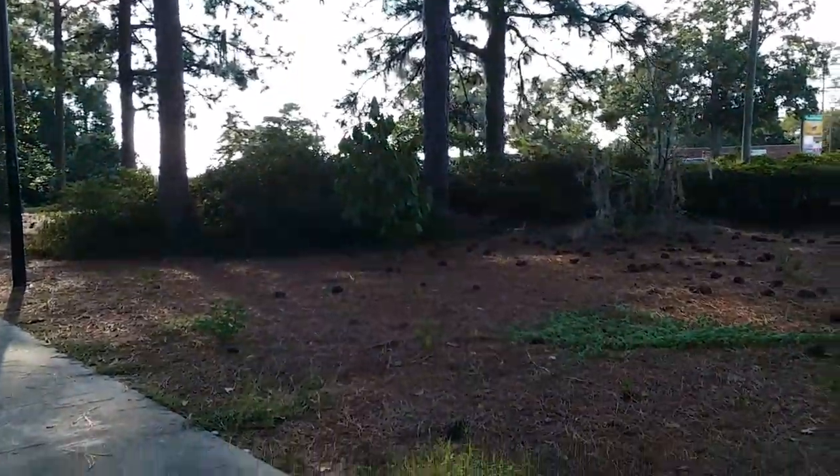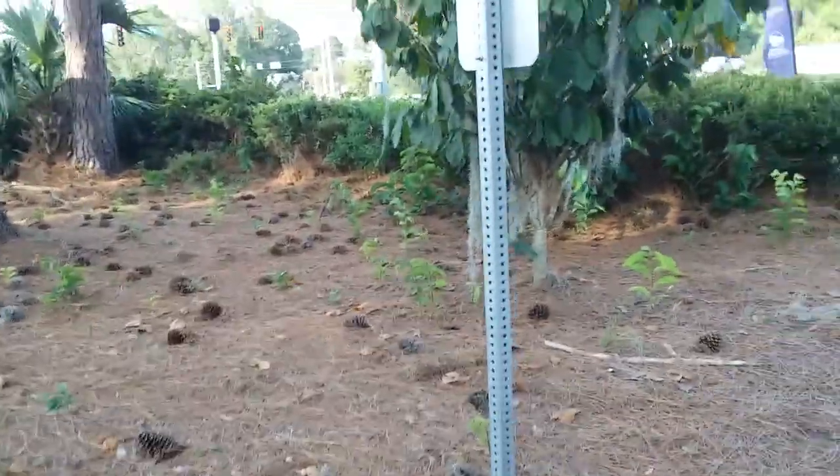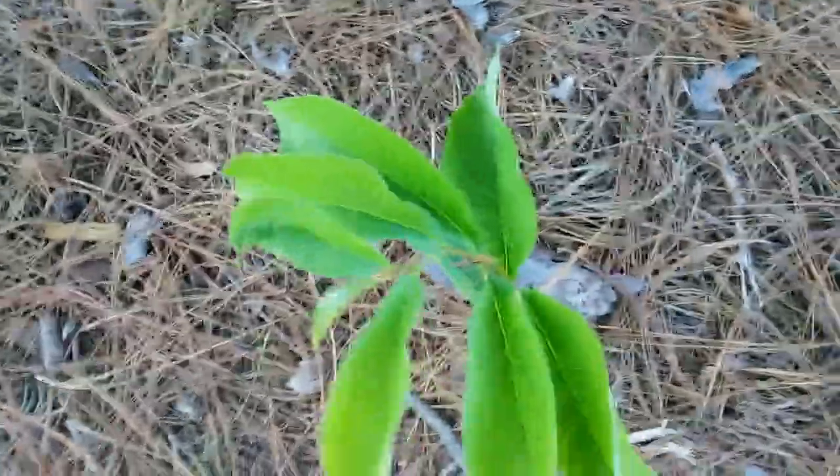This is one back there, and the third one's over there. And if you see all the little green things popping up between them, these are the pawpaw suckers. I'll just do an overview for people who have never heard of pawpaws before this video.